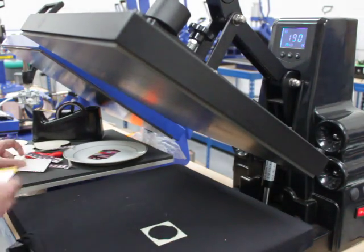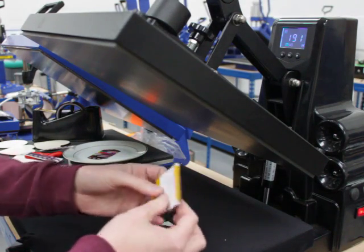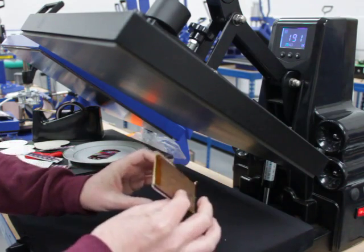Next you get your prints and stick it on. You'll want to mirror it if it has any text, and we've just secured ours with heat resistant tape around the edges.